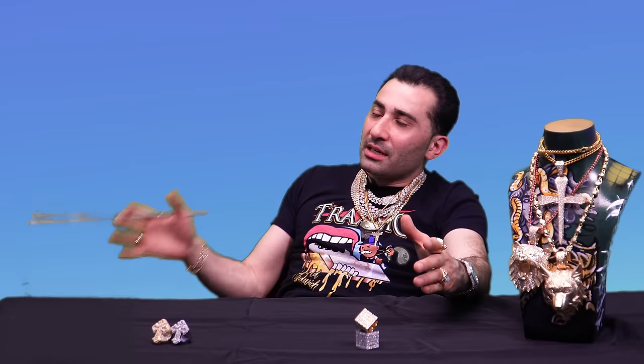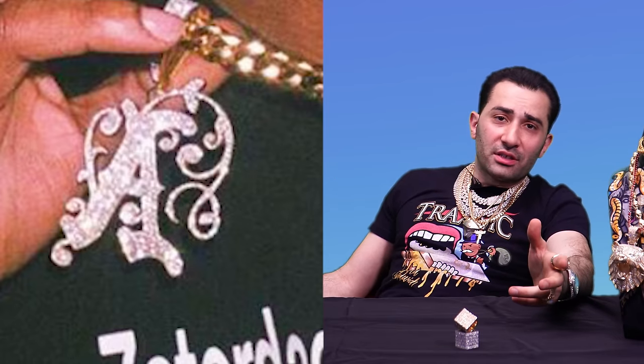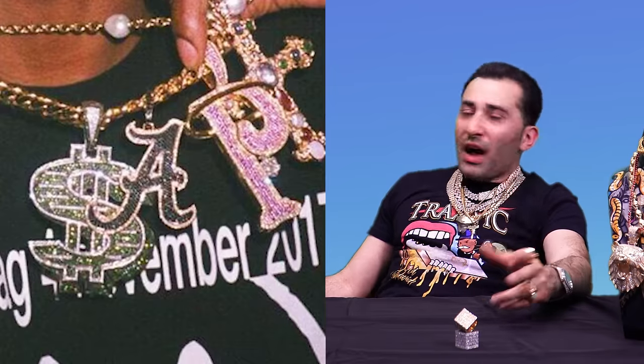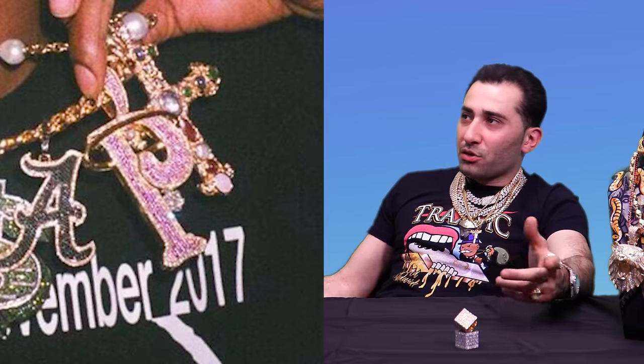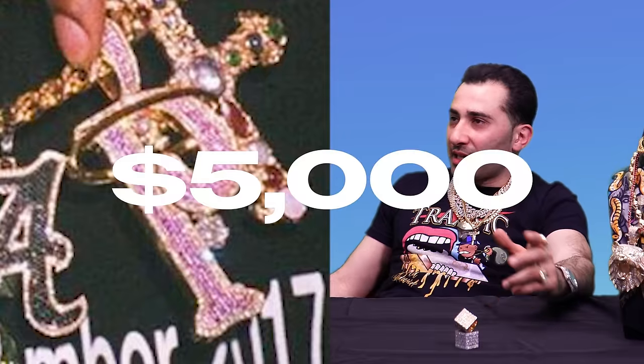ASAP written across — pretty clever, pretty dope. Every single letter has got a different style. How much would something like this be? The first A: $5,000 to $10,000 in custom. The S: between $10,000 and $30,000 depending on materials. The other A: $5,000 to $7,000. The P — what are those purple stones? Purple diamonds? Let's say $5,000 to $10,000. So you've got at least $40,000 to $50,000 grand.